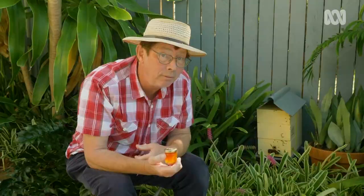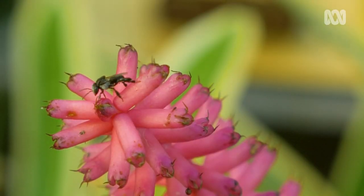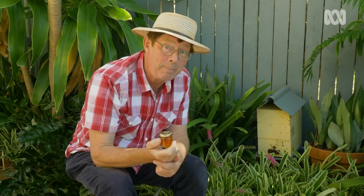So it's not very productive, but having them in the garden is an absolute joy. I love watching them work, and the honey — well, that is just the cherry on top of all the pollination work they do for me and my food garden.